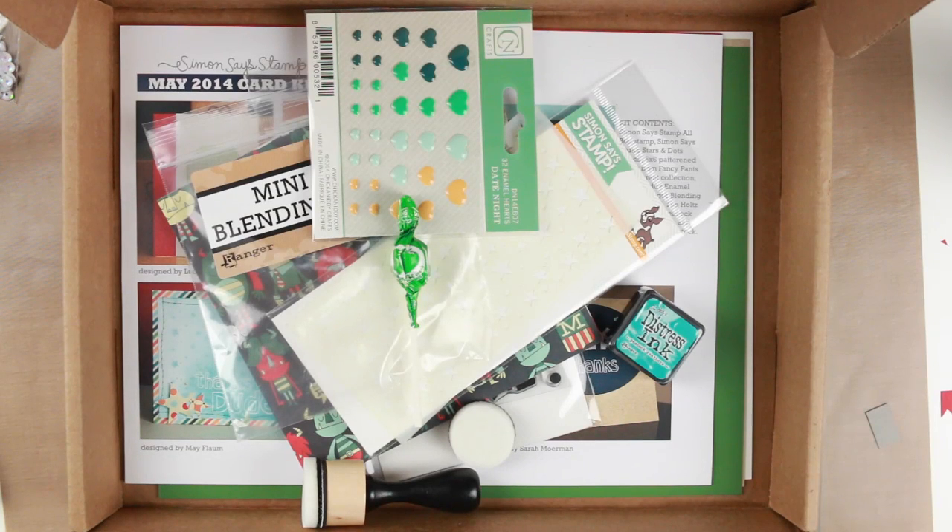Hi guys and welcome to the Simon Says Stamp May 2014 card kit haul. I love making these videos for you. My card kit just arrived and it's just so beautiful and I'm so excited — let's get started.